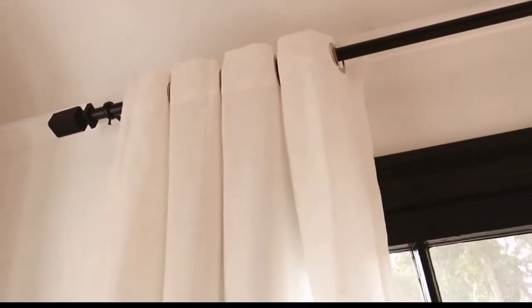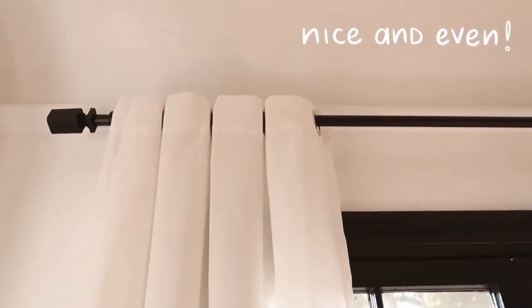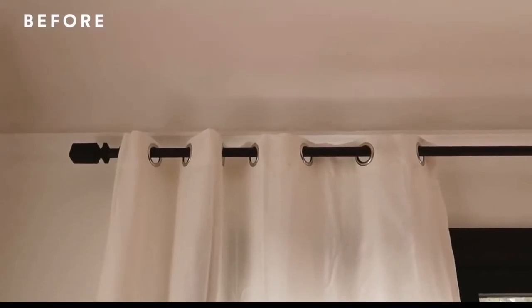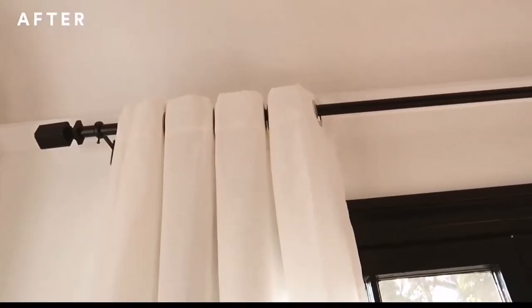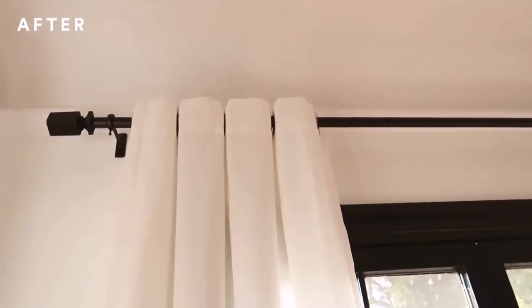A lot of people really want their curtains to lay extremely symmetrical or just lay properly, and it bugs them when they don't. This tip is great to get that symmetrical look without having to space them out manually as you open or close them. You can also use cut-up PVC pipes or paper towel rolls — it's a clever tip that totally elevates the look of any plain curtain panel.